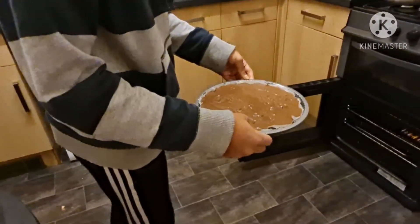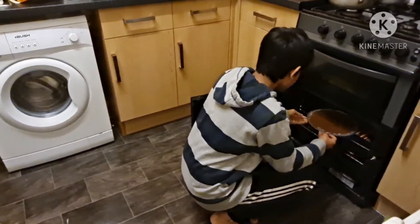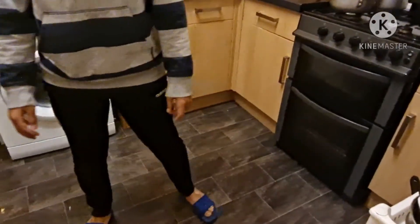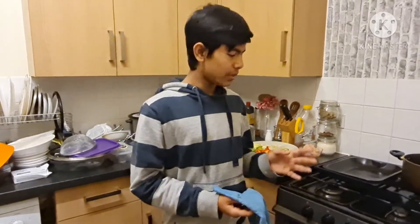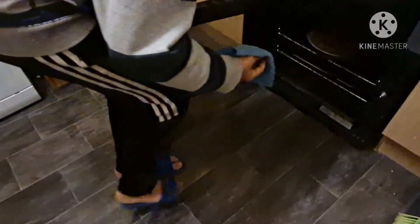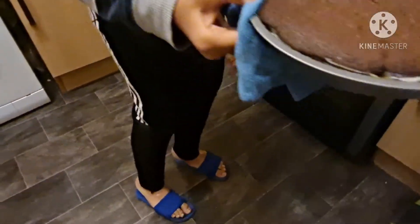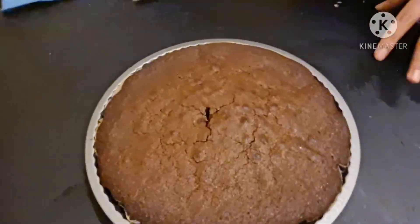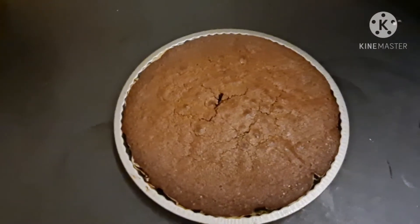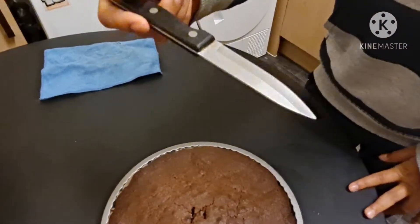Now our brownies are just about finished. It's been around 25 minutes since we put it in the oven and now we're going to take them out. As you can see our brownies are finished. The way you can test if the brownies are done is to dip a knife into them and check if no residue or chocolate comes out. As you can see there's nothing at all on the knife.